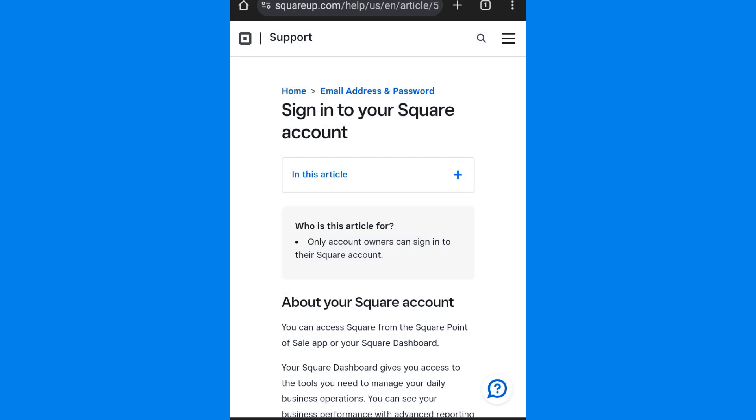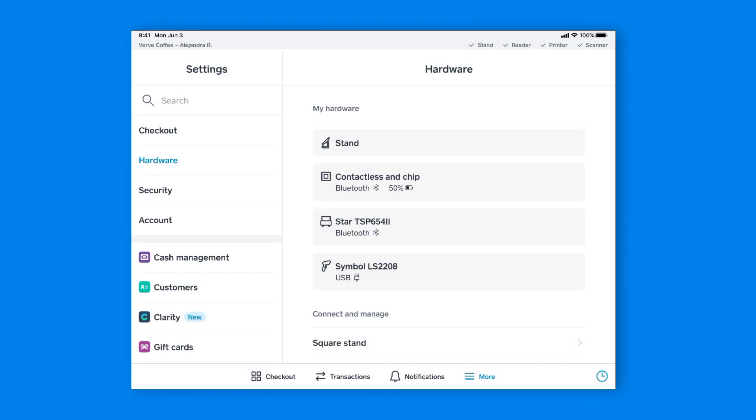Open the Square app on your device. Go to More > Settings > Hardware > Square Readers in the Square app. Tap Connect a Reader.